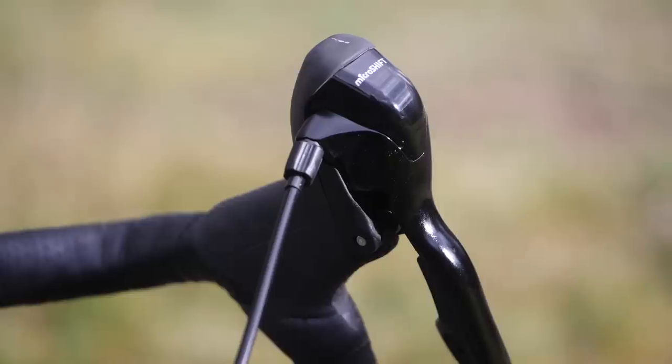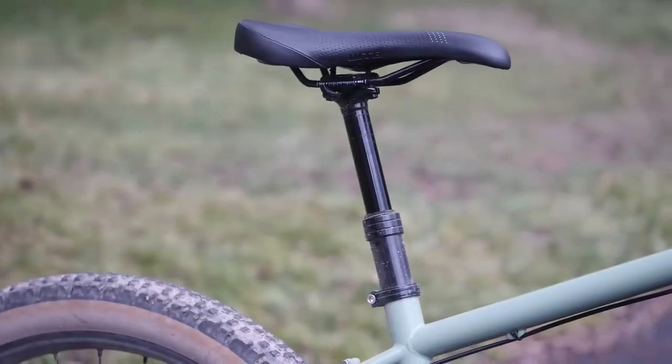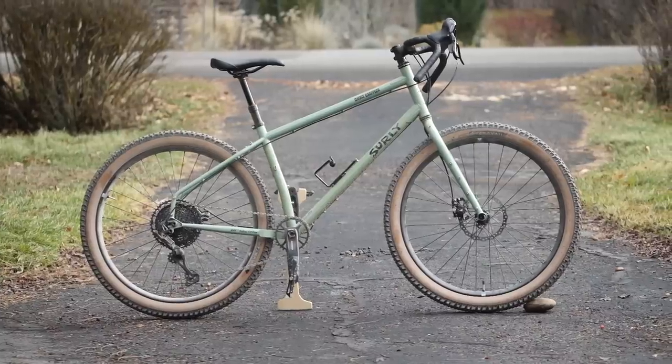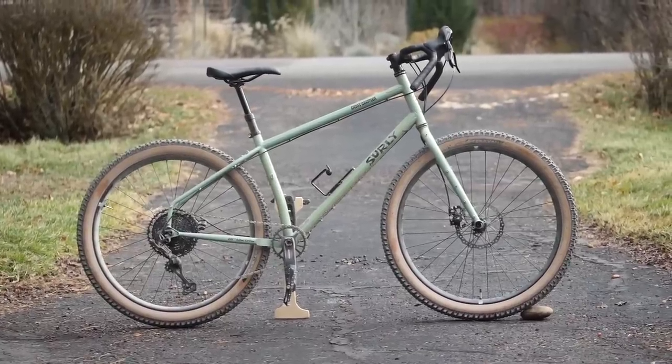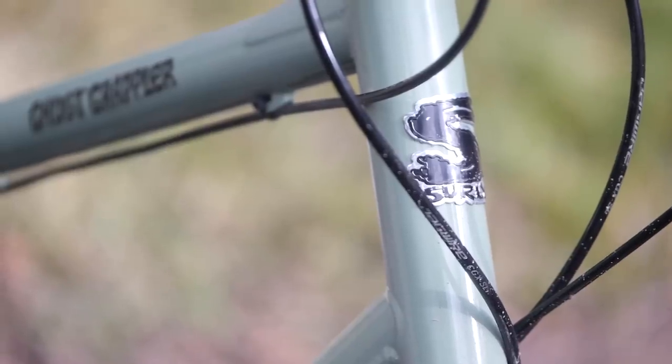Another cool feature is that the left shifter actuates a dropper post. Right out of the box you don't have to hack anything — you've got shifting on the right and a dropper on the left. Perhaps the only other bike that got this much right in the spec build was the Tumbleweed Stargazer, so it's nice to see a bigger brand like Surly think about how the bike's going to be used and nail the spec.